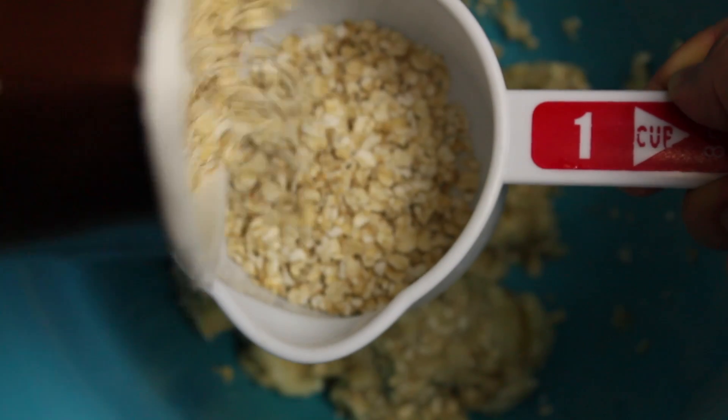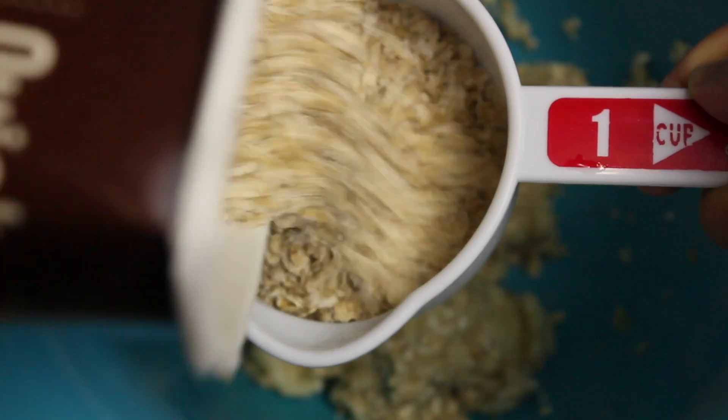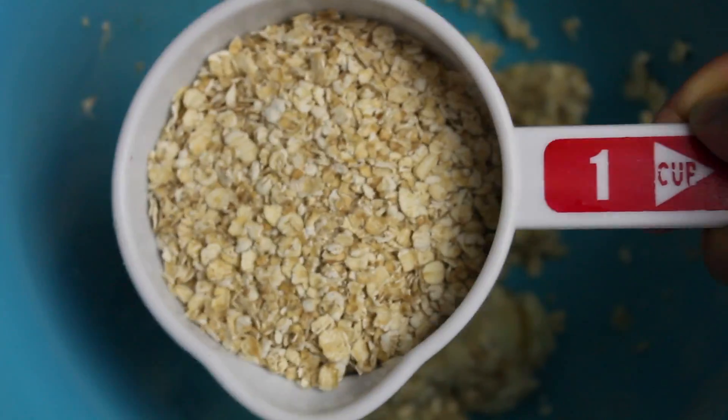I need one more, so that's perfectly fine. Add that in there and mix it all in there again.